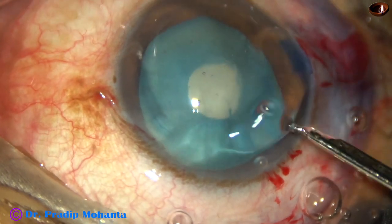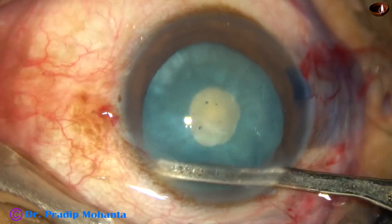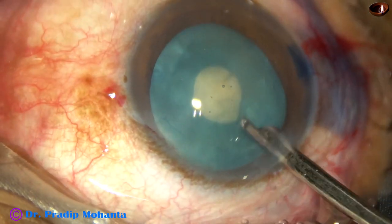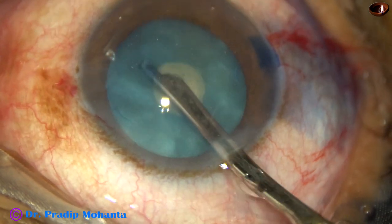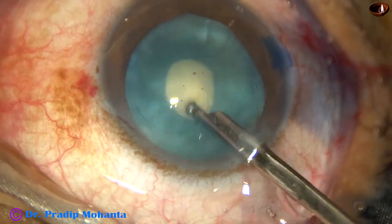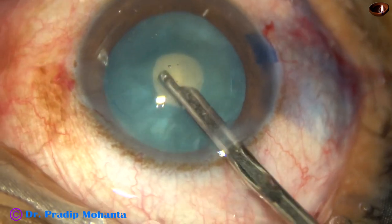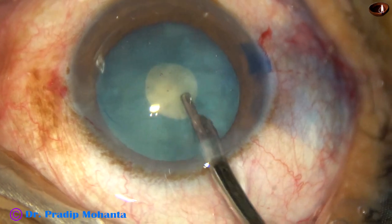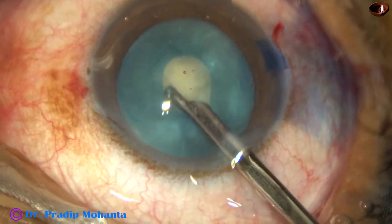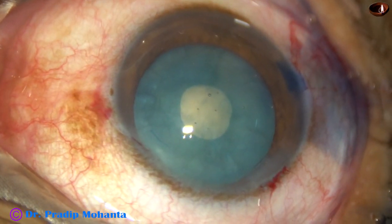A 23-gauge Simcoe cannula is being used to remove some cortical matter. If this opening were just a can-opener opening, we could not perform this manoeuvre with so much stress on the anterior capsule. We are squeezing the lens, going inside the lens, and tapping on the lens. Unless this is a mini rhexis, we cannot exert so much pressure on the anterior surface of the nucleus. A lot of cortical lens matter is coming out from behind as the lens is being rotated, and the capsular bag is getting nicely decompressed. The intralenticular pressure has reduced drastically.